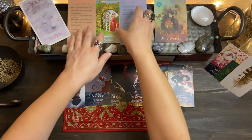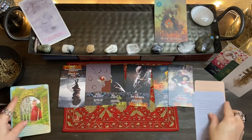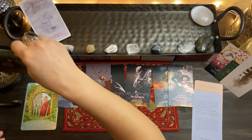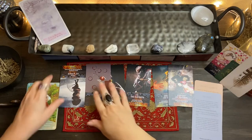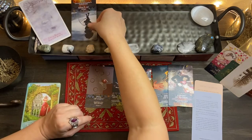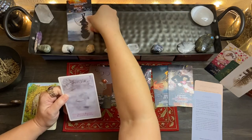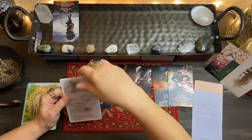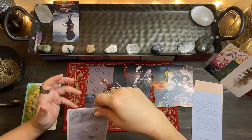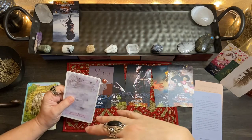Alright, I'm going to go ahead and put these down here so the cards can come up. We have the Ten of Wands in reverse. The Ten of Wands is like this heavy burden, but with that being in reverse, that's more responsibility being put on us — an unaccepted responsibility where we're not accepting the responsibility.